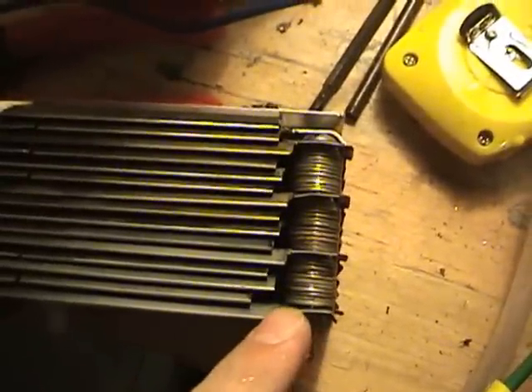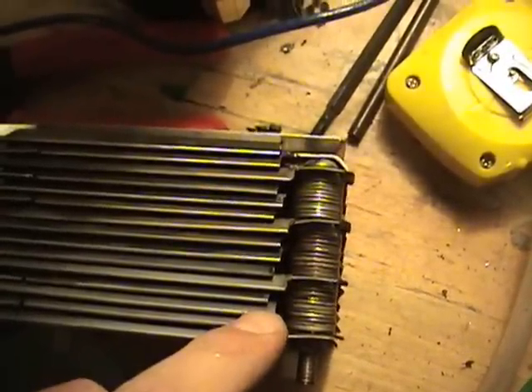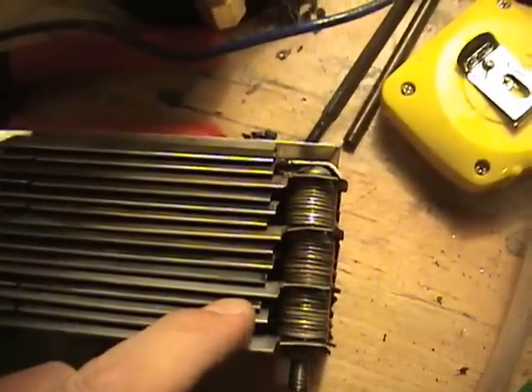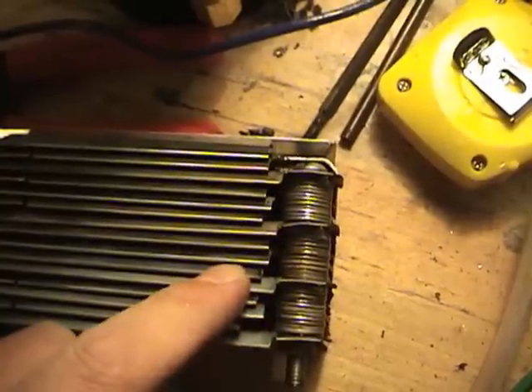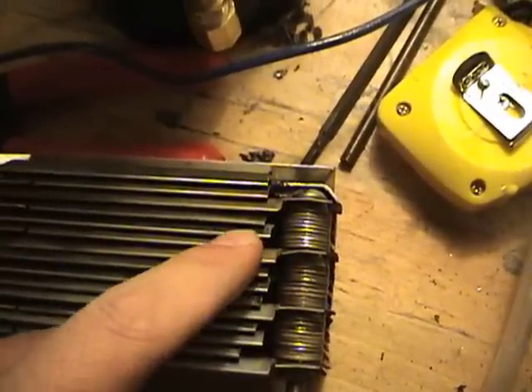We've got a positive, neutral, negative, neutral, positive, neutral, negative, neutral, positive, neutral, negative plate configuration.